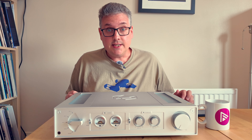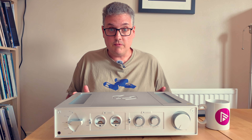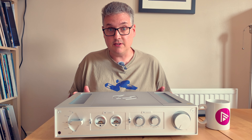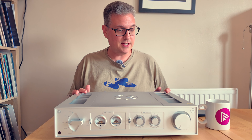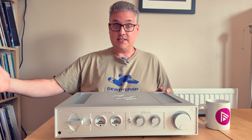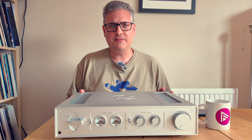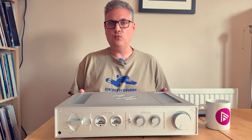There will be a full written review of the RA280 on the site — please do have a decent look at that. It expands on various ideas that I'm going to cover at speed in this video, and it's fundamentally the method of communicating which I'm more comfortable with.